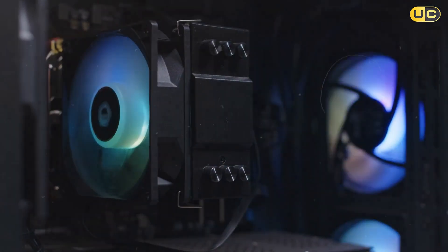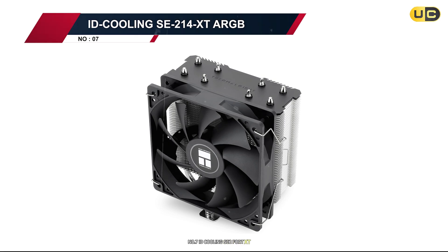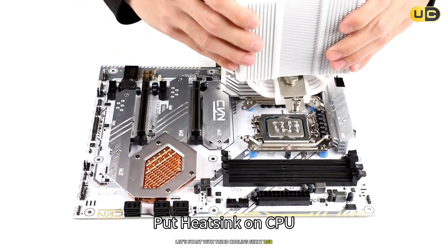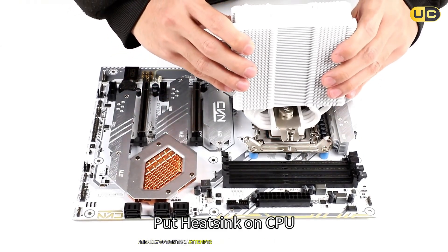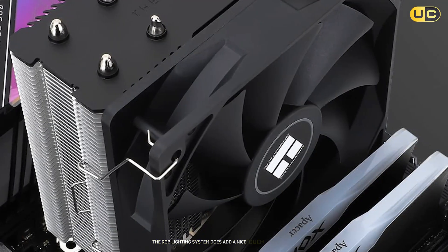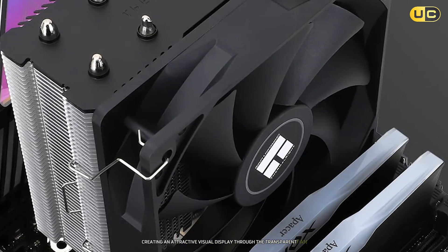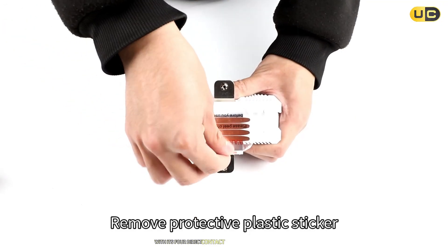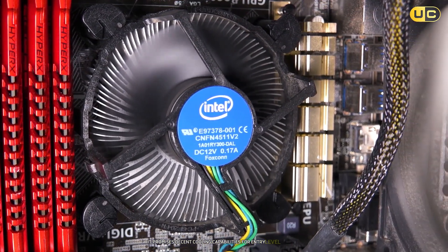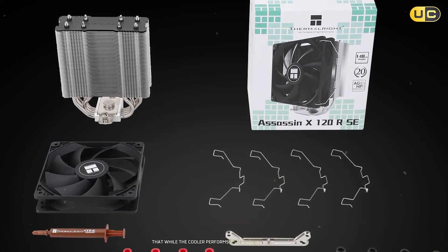Number seven: ID Cooling SE240XT RGB. Let's start with the ID Cooling SE240XT RGB, a budget-friendly option that attempts to combine aesthetics with performance. The RGB lighting system does add a nice touch to your build, creating an attractive visual display through the transparent fan. With its four direct contact heat pipes and aluminum fins, it promises decent cooling capabilities for entry-level systems.